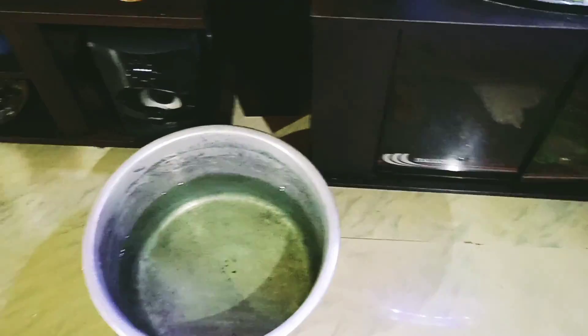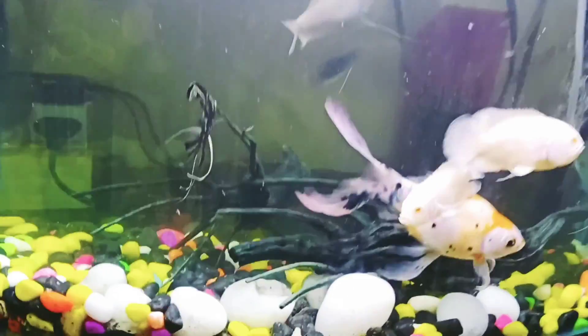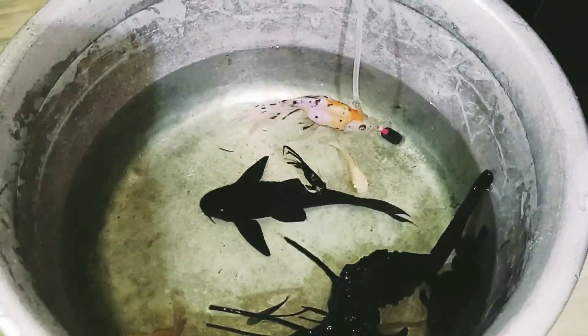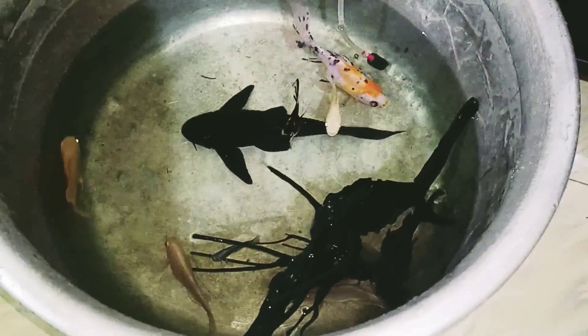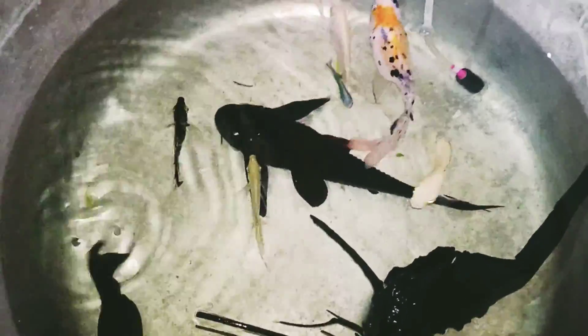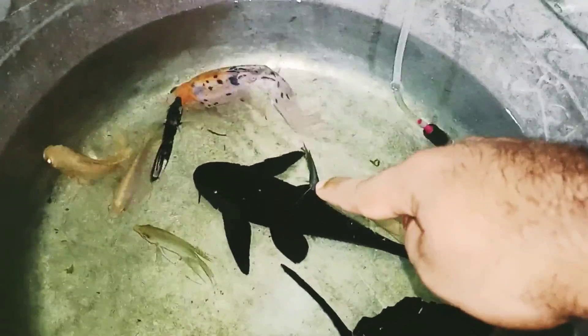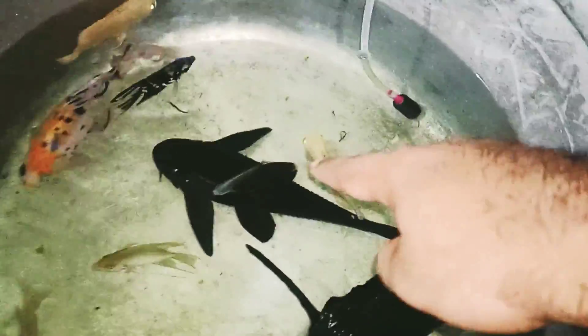I will put all the fish in the bucket. I have a new one that is a small color fish, and I have to put it on the top.